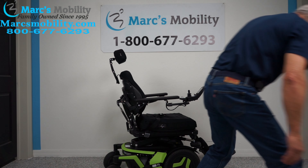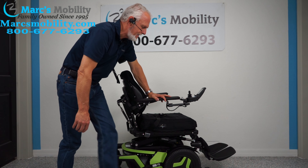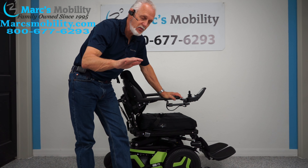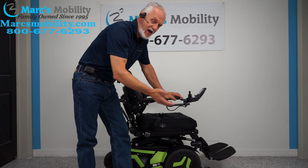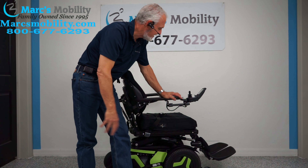You have two batteries in here and they come out from the back. They're supposed to give you about 15 miles on a battery charge, but that varies for everybody. If you're going uphill, outside in the grass, driving fast, or using the seat lift to tilt, you may not get 15 miles — but that's a long, long ways anyway.